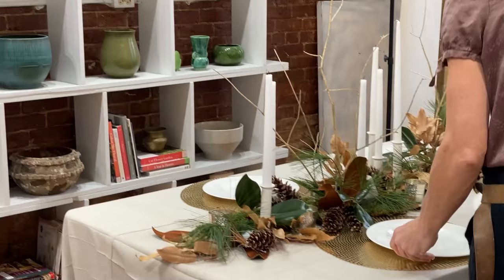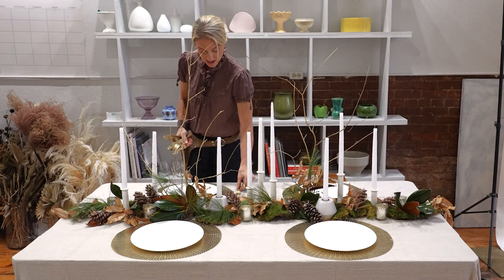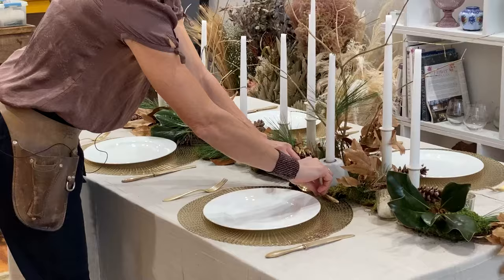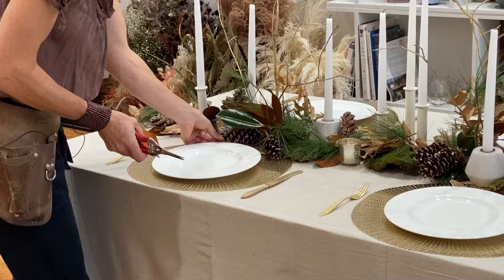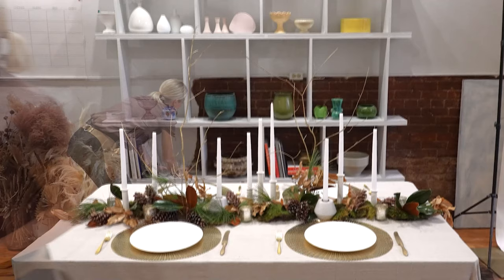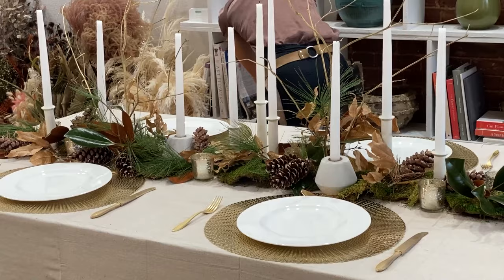It's okay if some of the centerpiece butts up against your table setting — I think it makes it feel a little more cozy. There are several different ways to do your table setting; I'm placing silverware on the outside of the plate and the spoon on the top. There are table setting rules, but it is 2021 so do what you want. Now that we have our silverware on the table we'll add these cute little tumblers for wine, because it's the holidays.